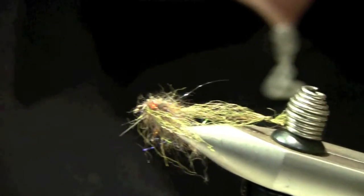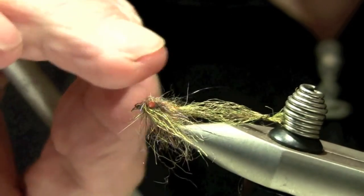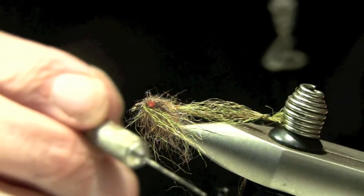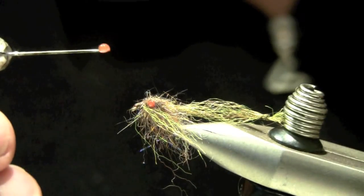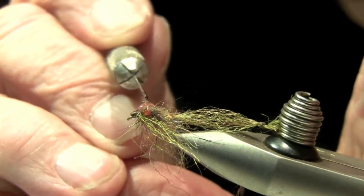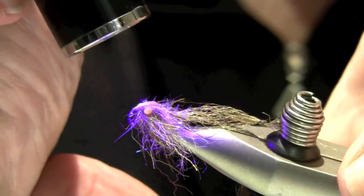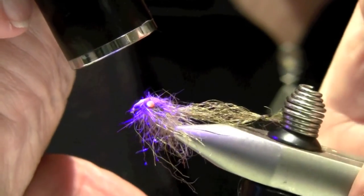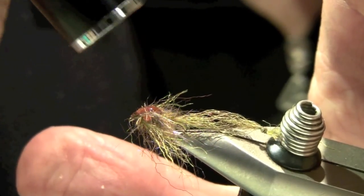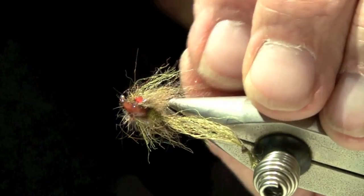Remember I had that UV paint — I'm going to coat the back to give it a little bit more sheen and a little bit more red color. I'm going to use a bodkin, take a little drop, just a little bead of it, and lay it right on the top there. I'll push it down towards the eye and back — I don't want it to get in the material because it will make a mess. Hit that with the light. This will have a UV color in the water, just like the eyes will, so it will really look great. Looks real buggy, and there will be a lot of movement with these fibers in the water.